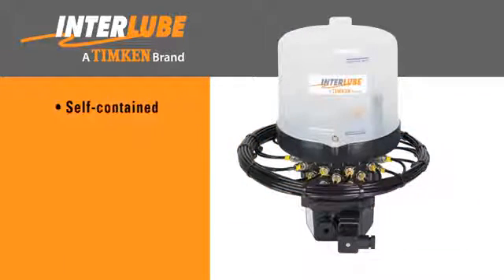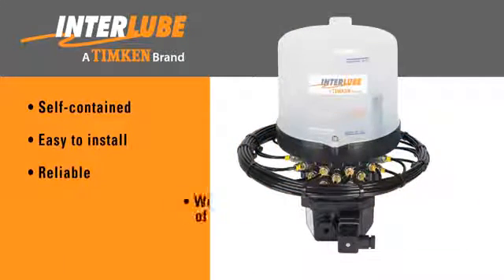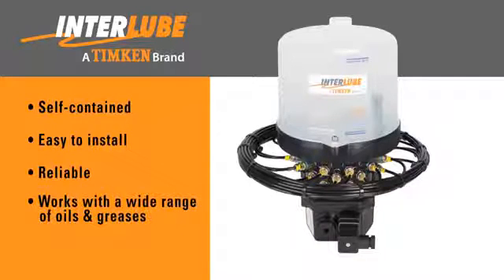The systems are self-contained, easy to install, reliable, and are suitable for a wide range of oils and greases.